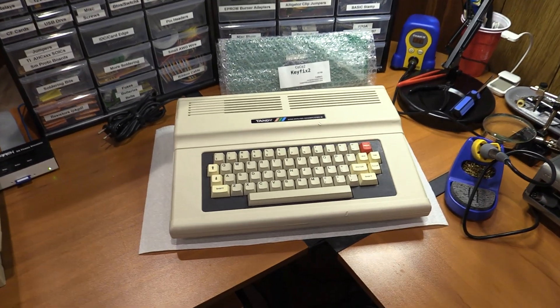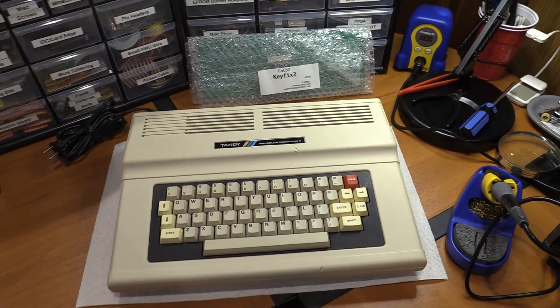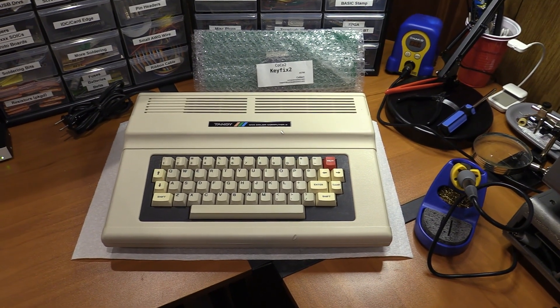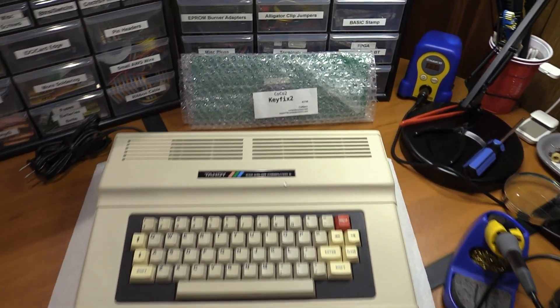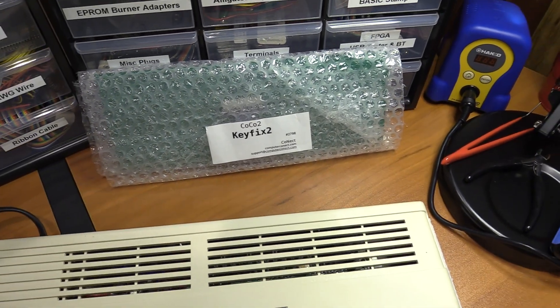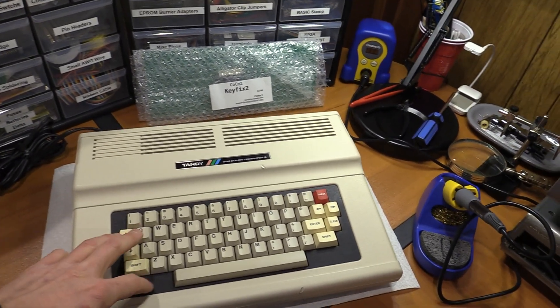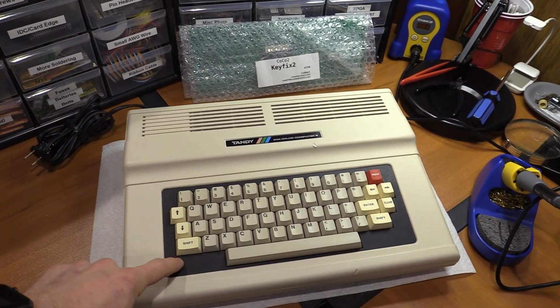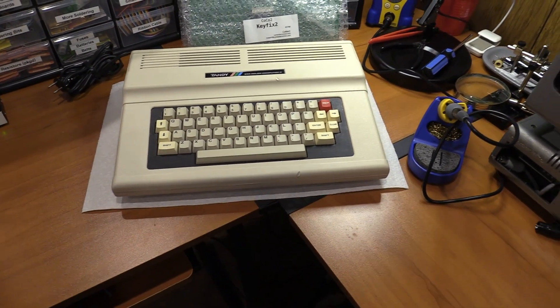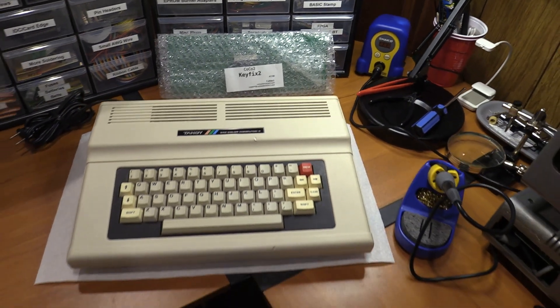Today we are going to take my Color Computer 2, which has a partially malfunctioning keyboard, and we're going to upgrade the keyboard without replacing it. We're going to do that with this wonderful little thing here, the Coco 2 Keyfix 2.